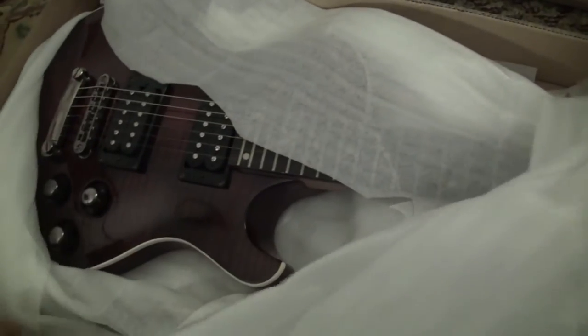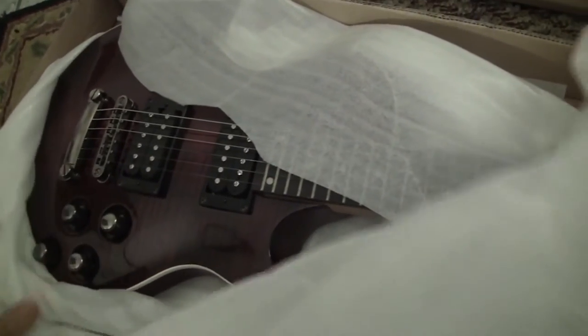Charvel Desolation S3 ST — it's a long name, but let's see what she came in as. I keep buying these open box items.